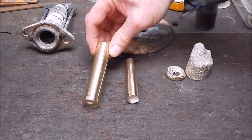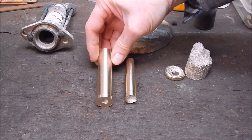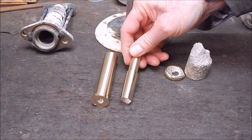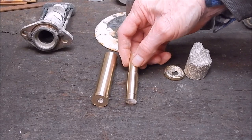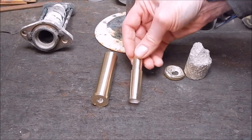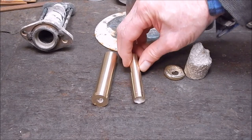I turned up the brass and as you can see it's come up pretty good. This was the dodgy one and I managed to get it up pretty right — just a tiny little blemish here and there, but I salvaged it. It's all usable; you can always turn it down to whatever you want. So it wasn't a complete disaster.